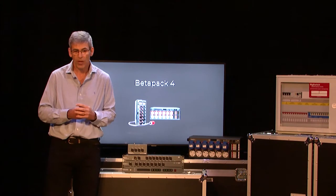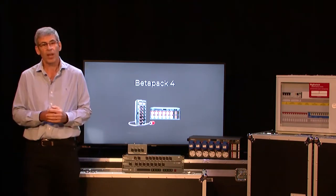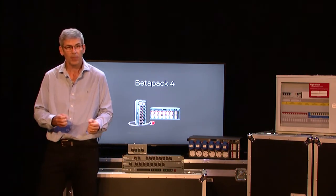BetaPak 4 is the culmination of the development of the BetaPak range since 1989 — originally BetaPak 1, now BetaPak 4 — which is very much targeted towards multi-purpose events, installations, and touring. It's a real utilitarian product where we've added some great new features. I'm going to pass you across to Edward, who will now tell you about BetaPak 4.